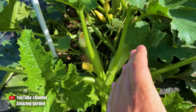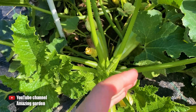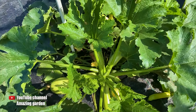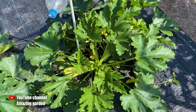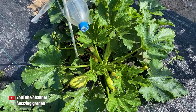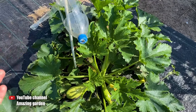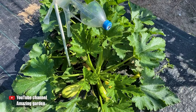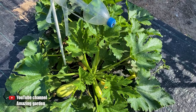Therefore, it is necessary to harvest all the crops already there. If they are crooked or bad, we throw them away; if they are normal, we collect them and prepare food from them. We treat zucchinis with insecticides if you see pests, and with fungicides if you notice signs of diseases. Then for the next 14 days, we remove and do not consume the harvest. Check the back of the packaging for insecticides and fungicides to see how many days you need to wait before harvesting.